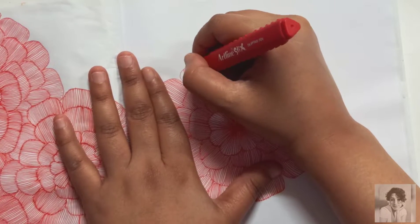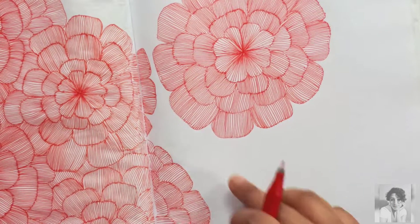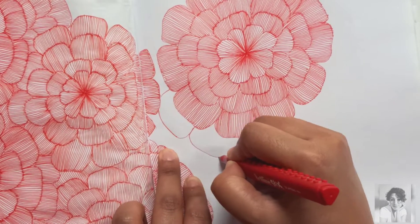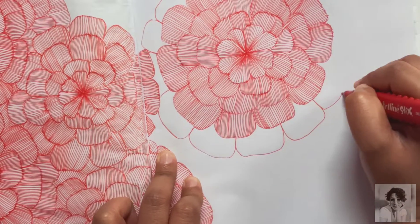You can keep expanding more layers — that is, more petals — as I'm doing right now. You can layer them together and keep building outward.